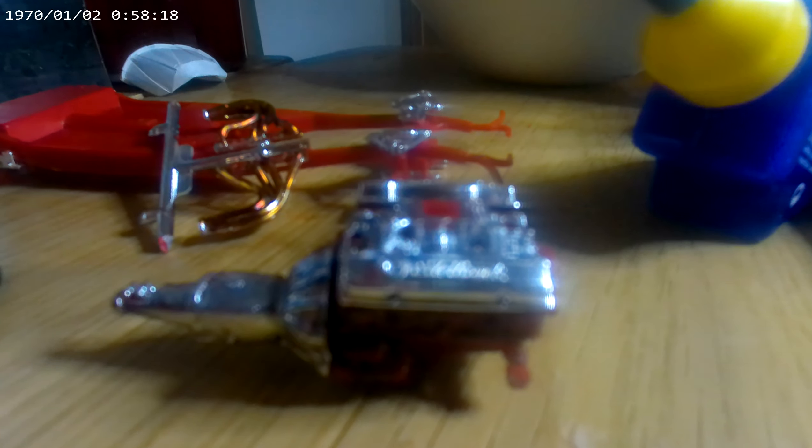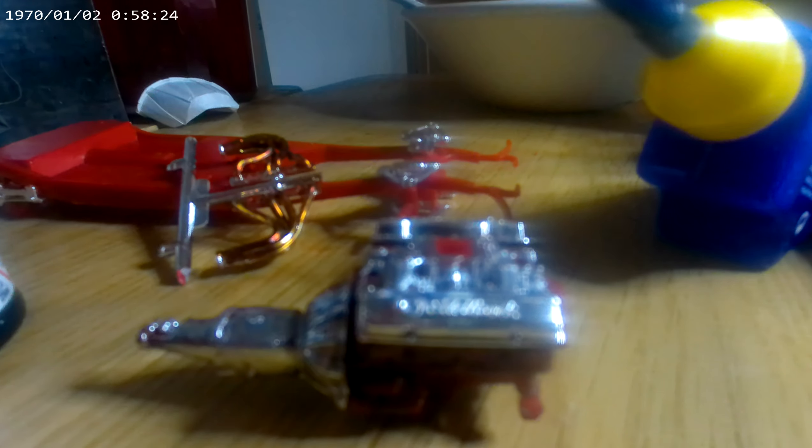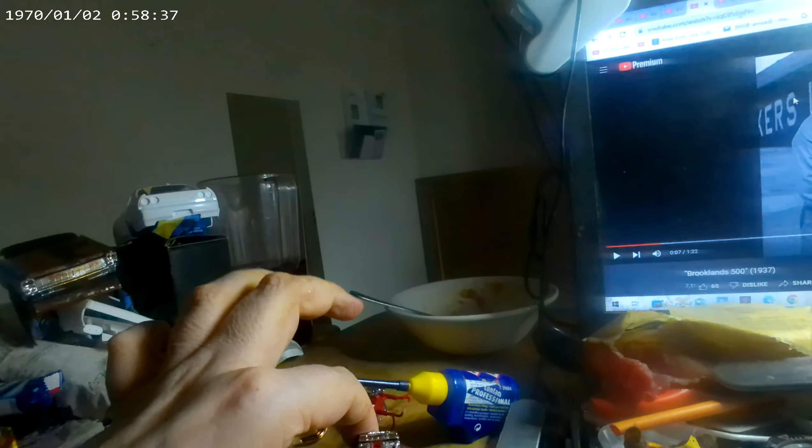More through the gearbox and the intake. It's basically made plastic. Do you have a bit of color?